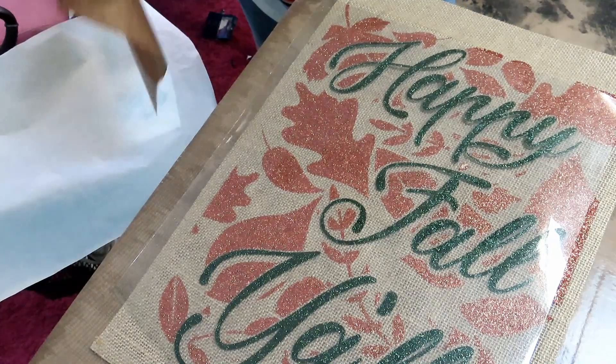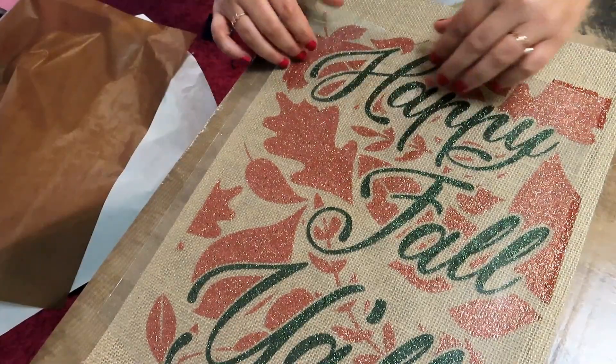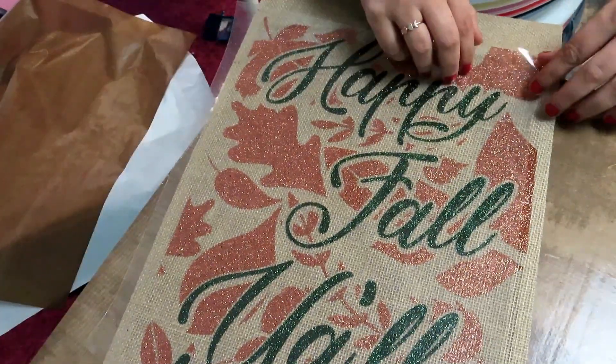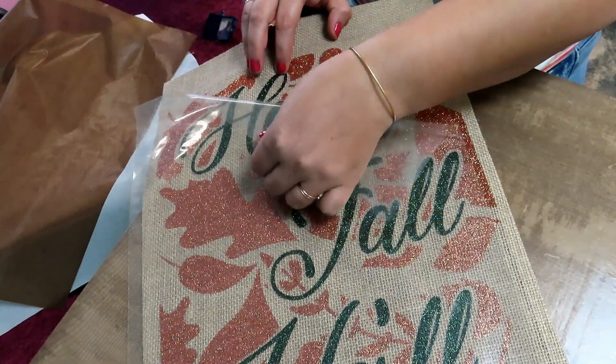Look how cute that is — don't you just love that color scheme? I used to not like orange or really green, but now I love both colors a whole lot. We're going to heat this for about 15 seconds and then it is done. Look how cute that looks! I love how the copper shade kind of blends into the background just a little bit where it is not the most prevalent portion of the design.